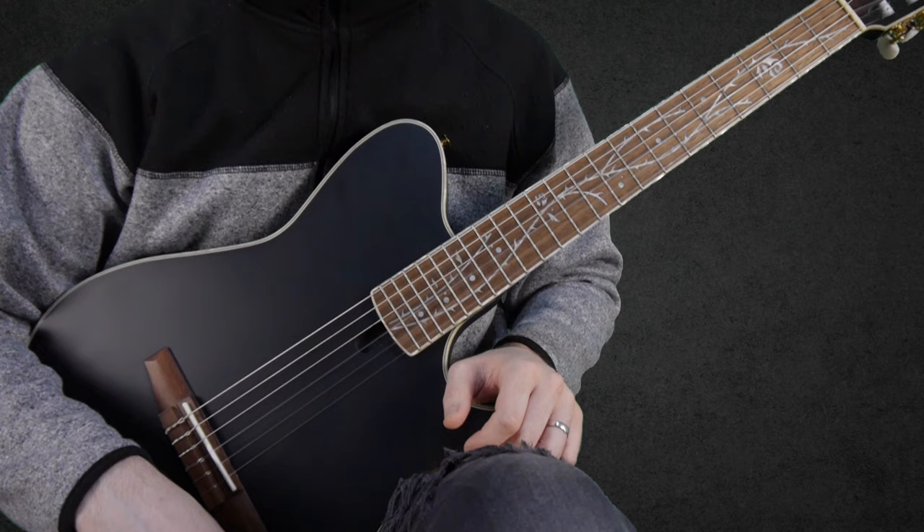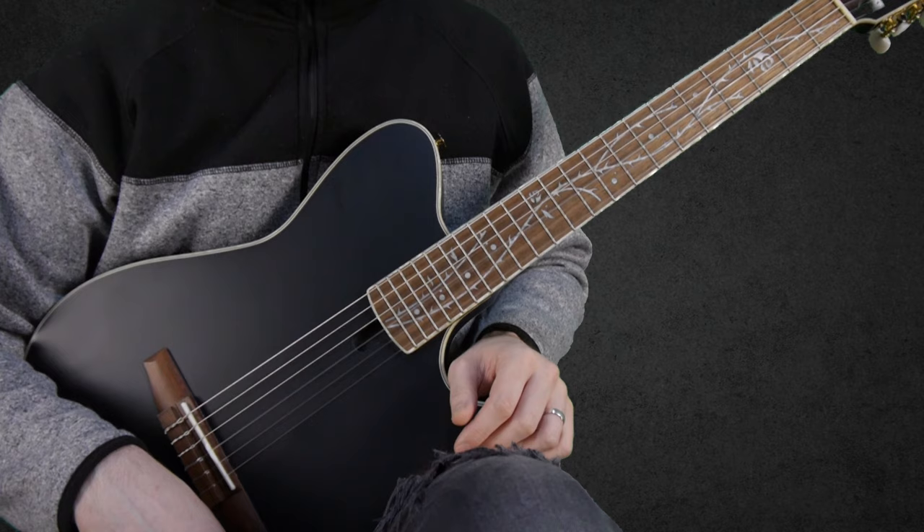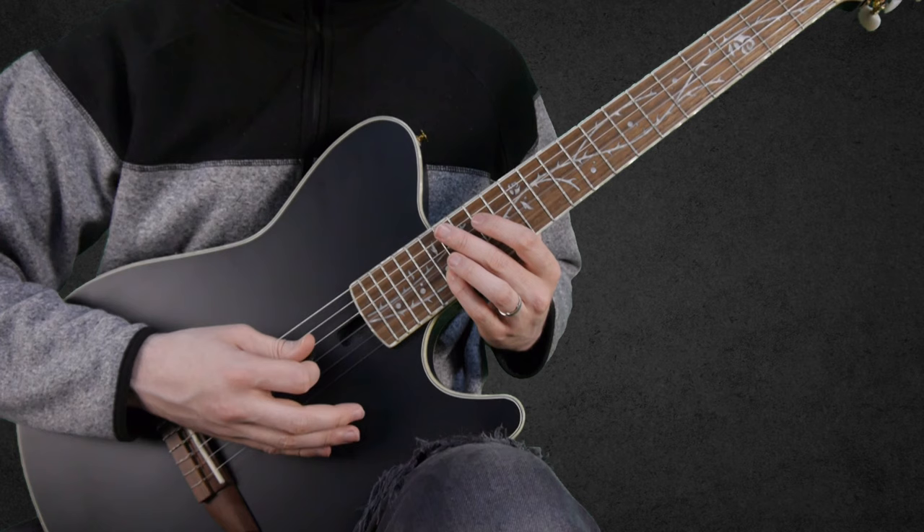Since this section is only chords, I'm going to do this a little bit differently. I'll go straight to the part where I play it at half tempo. Down here in the corner I will put the chord shapes so you can follow along, and if you need more time to look at the shapes, you can just pause the video and check it some more.